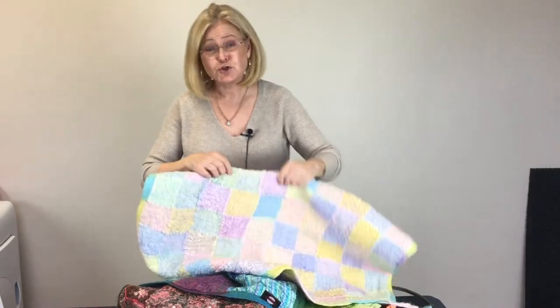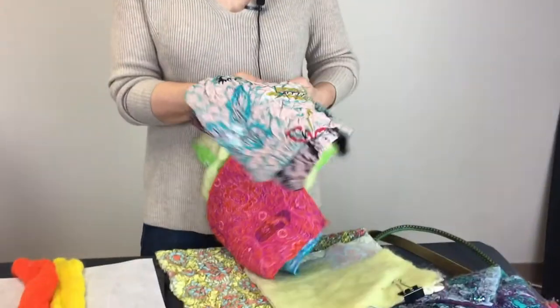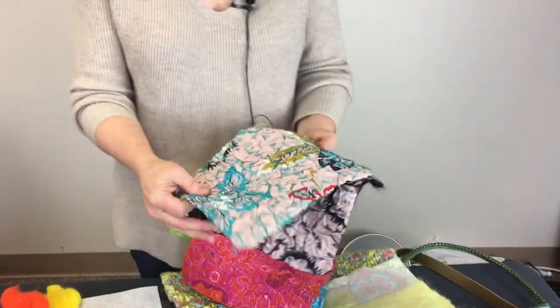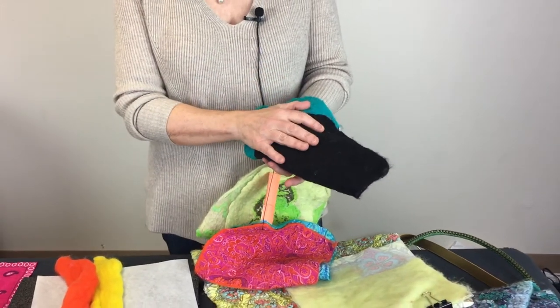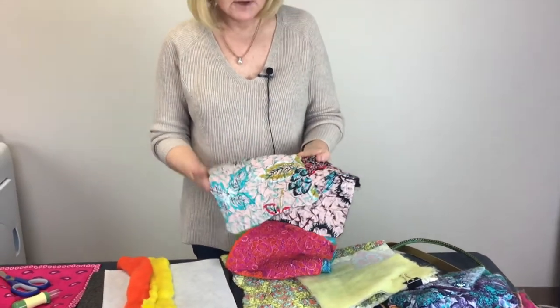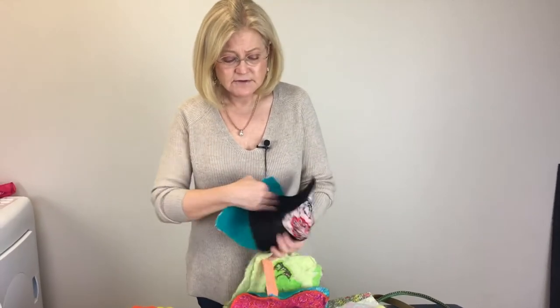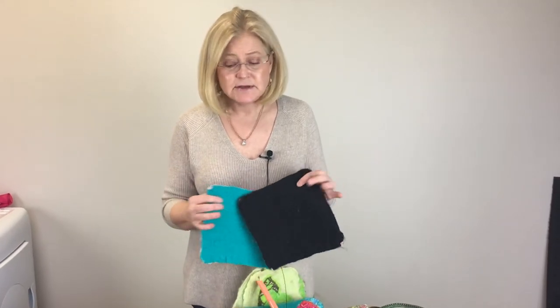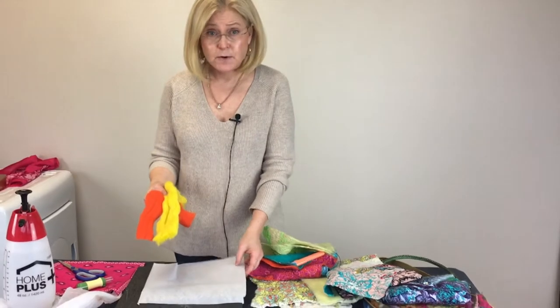One side is wool and the other side is cotton. This is the sample I really want to show you. When you're using the art felt paper, you're going to be using roving — I'll explain that in a moment — and that is what creates the felt. On the back you have the felt, on the front you have your fabric. Both of these were done on the same fabric and coloring, but one has teal popping out and one has black — that is the roving from the back side.